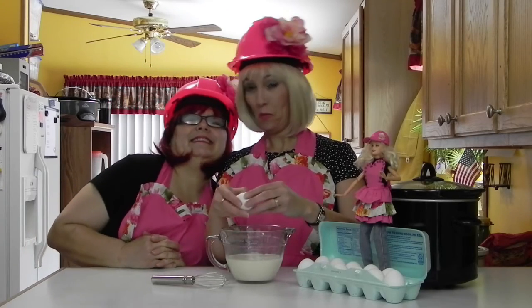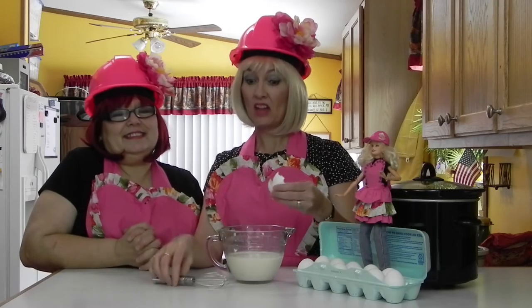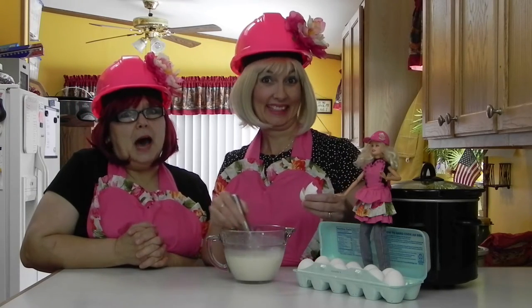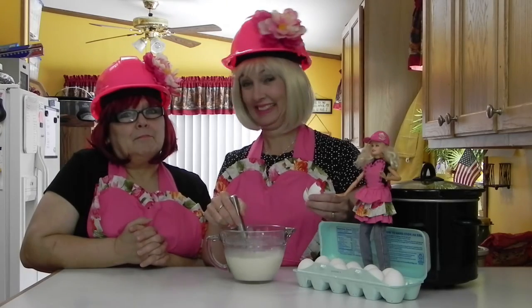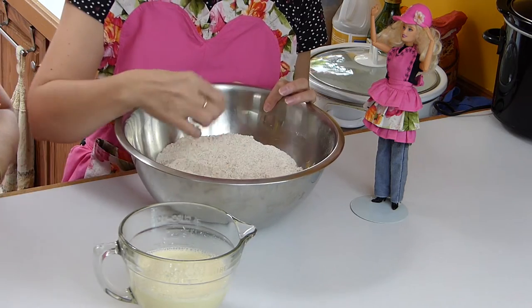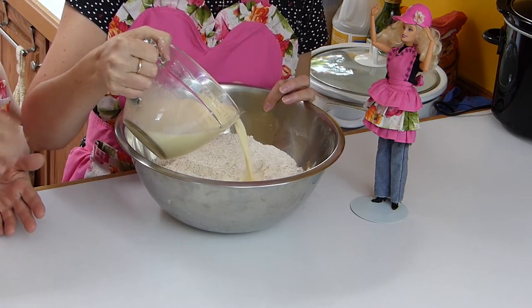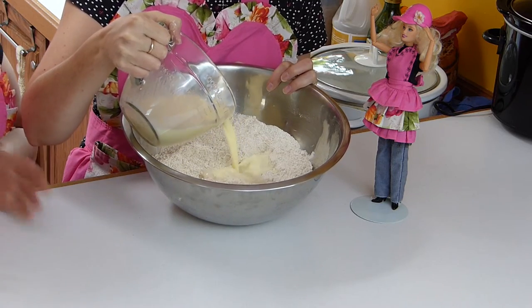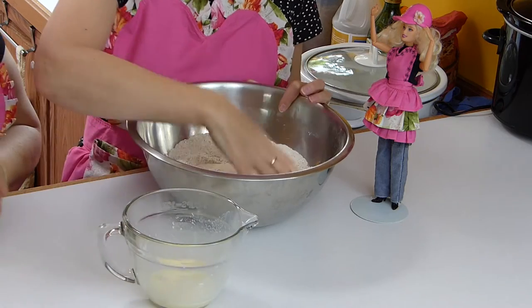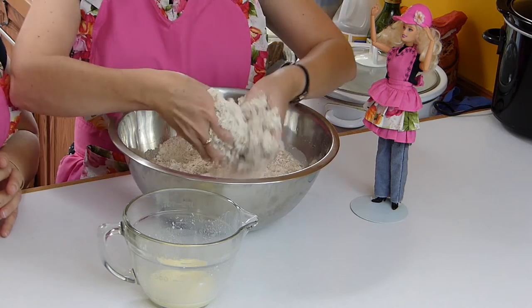Next, we want to whisk the egg into the milk and apple cider vinegar mixture. Now it's time to add the milk, egg, and vinegar mixture into the flour. You make a well in the center of the flour and pour almost all of it in, keeping about a quarter cup back, and mix until it becomes pliable enough to make into a ball.